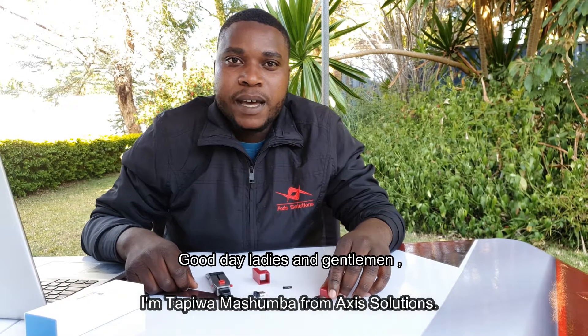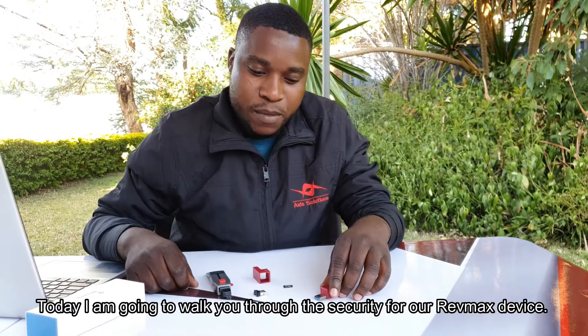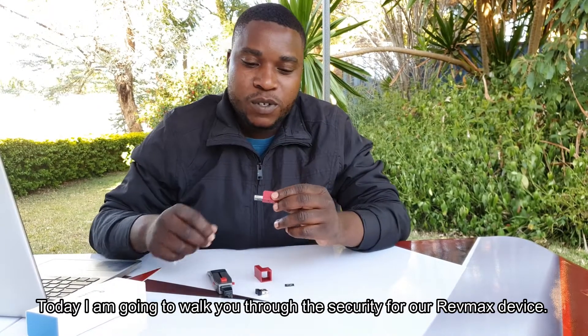Good day ladies and gentlemen, I'm Tappiwama Shumba from XC Solutions. Today I'm going to walk you through the security for the RevMax device.